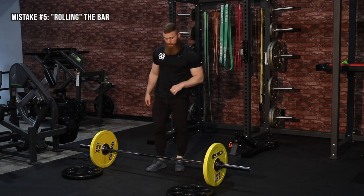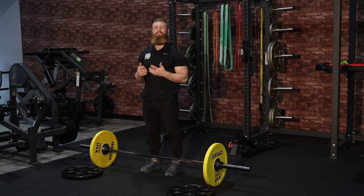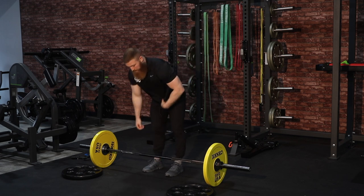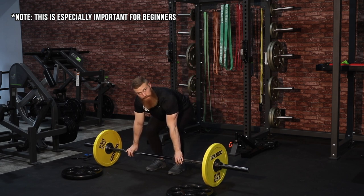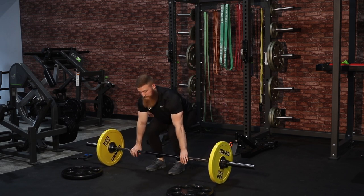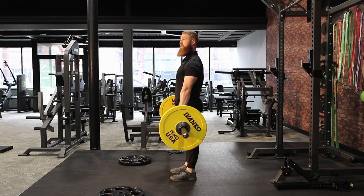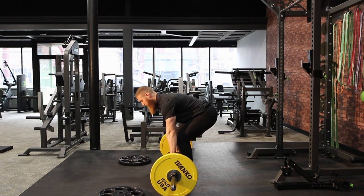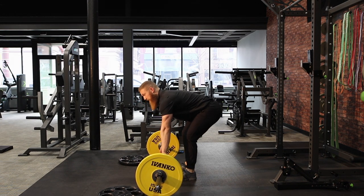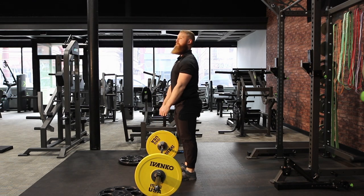The next mistake is rolling the bar — probably the most common and my least favorite thing people do. It doesn't necessarily mean it's blatantly wrong, but you're putting yourself in a vulnerable position and at risk for potential injury. Rolling comes into play when people hype themselves up and start rolling the bar, trying to time it perfectly so the bar is in a great position as they hit depth. If you have a lot of skill in the deadlift it can work, but if you're not very skilled, your timing can be off — you hit depth and the bar is too far away from your legs, which is a very compromised and vulnerable position.